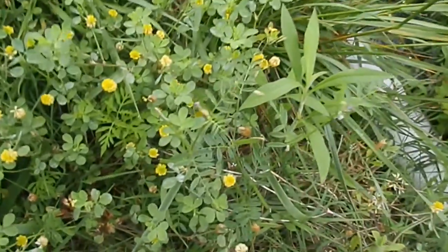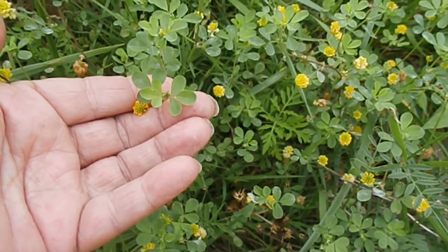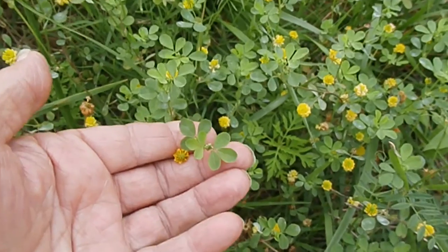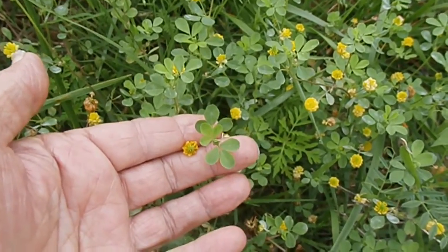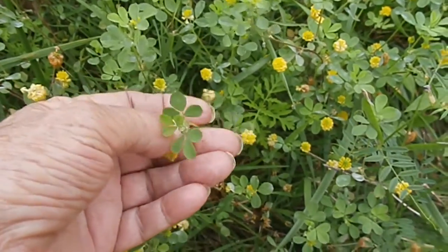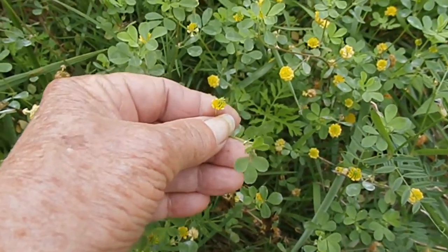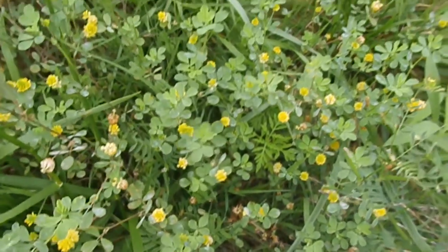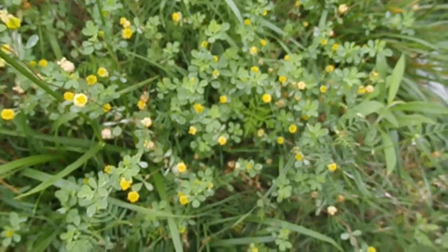These, however, are not heart shaped. You can see they're oval, kind of rounded on the end. So this is not the wood sorrel. This has a different kind of bloom on it — it doesn't have those five little petals. So don't be mistaking it for the wood sorrel.